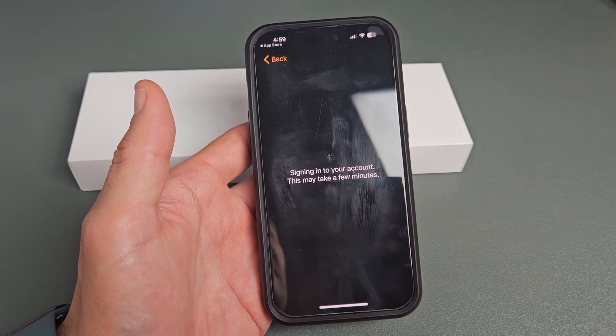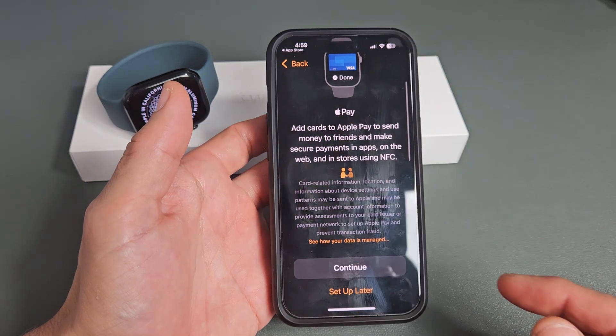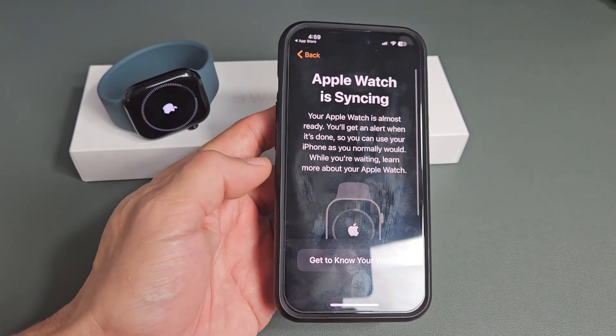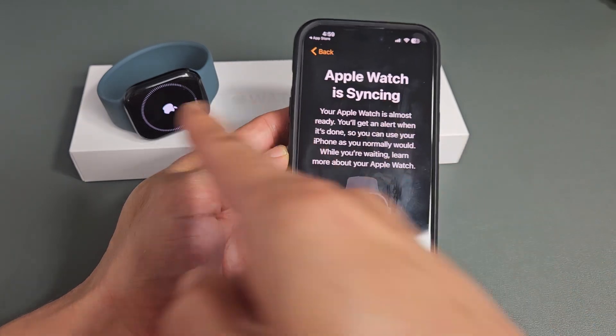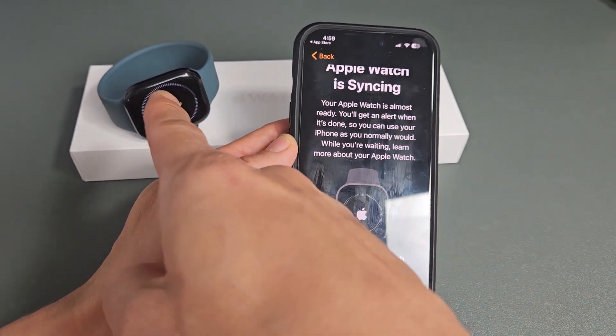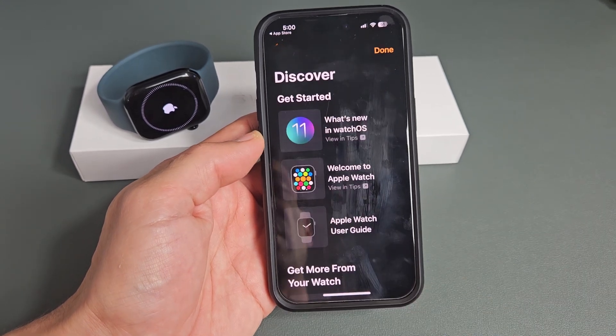Sign into your account — this may take a few minutes. You can set up Apple Pay and tap Continue, or you can set up later. I'm just going to do mine later. Apple Watch is syncing — you can see the status bar on the watch. While you're waiting for that to complete, you can go ahead and do a little tutorial and get to know your watch.